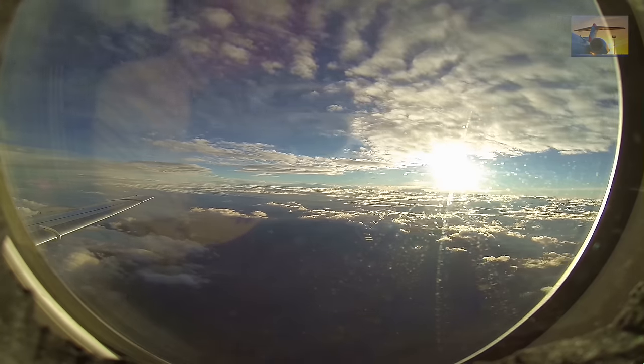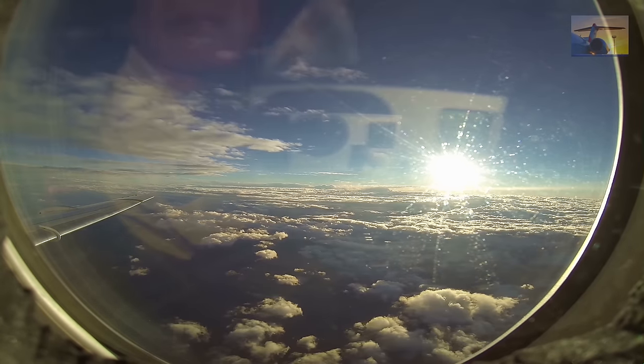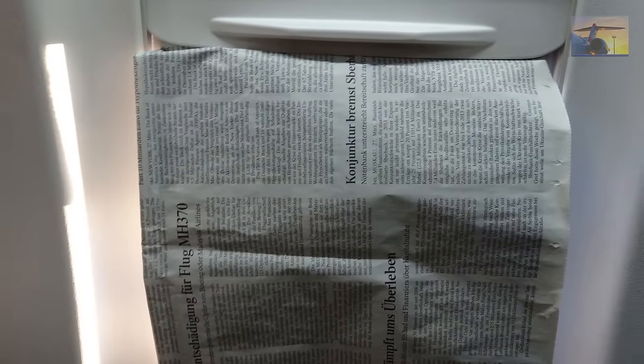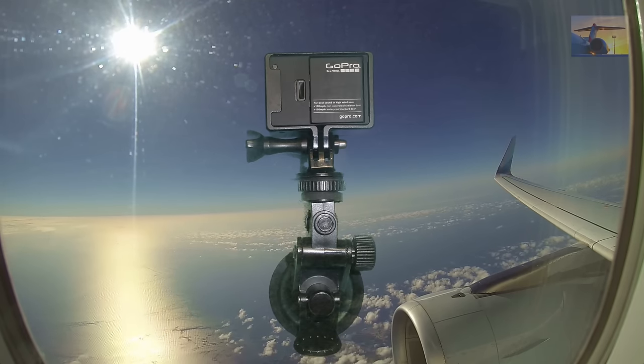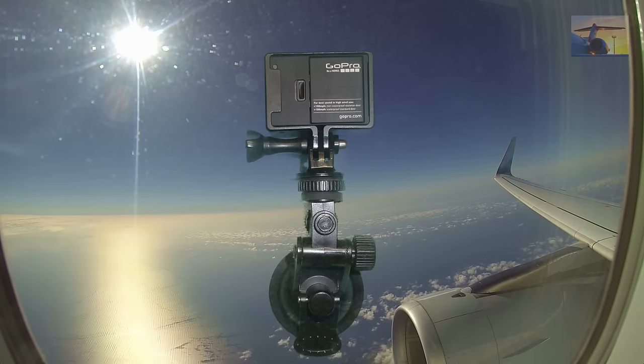Very high reflections occur during frontal sunlight, as you can see here very well. If the clouds have completely disappeared, you can see everything going on in front of the window. Even if you cover the window with a newspaper page, the text will be reflected in the window. If you have direct sunlight into the camera, it can be possible that the camera switches off as a result of overheating.